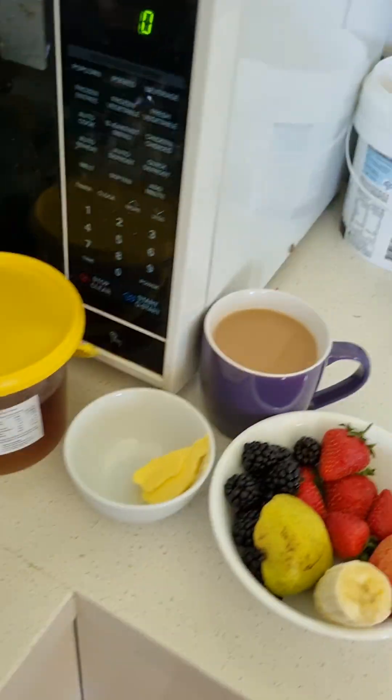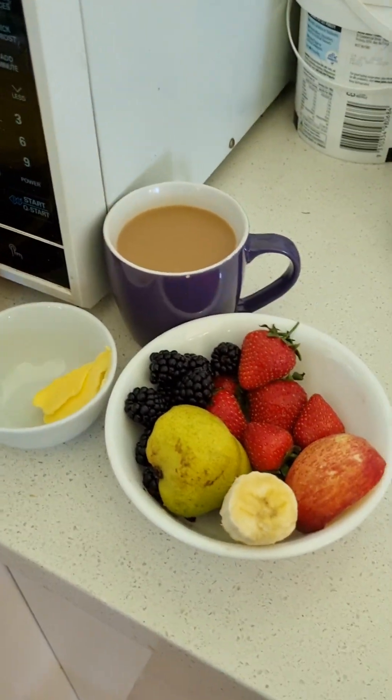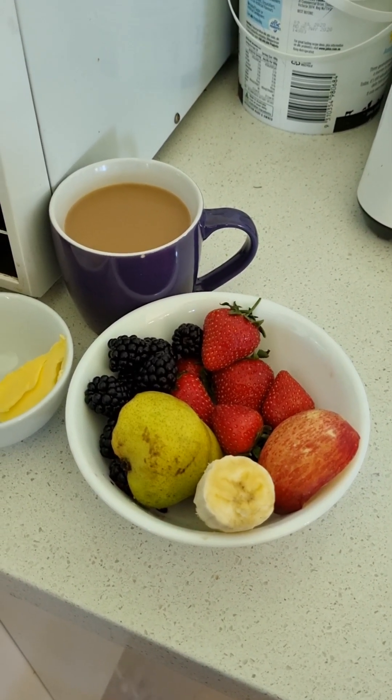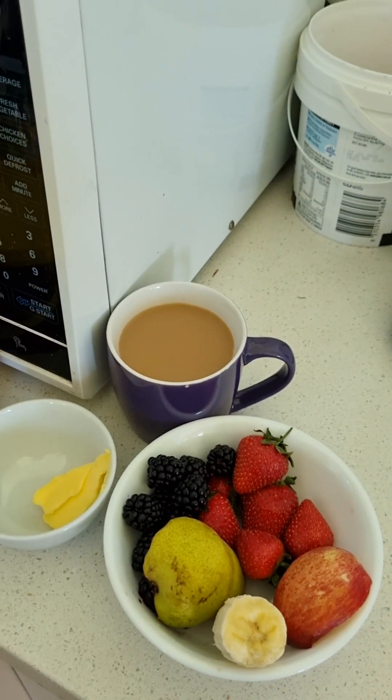I've also got my rainbow fruit bowl. Today it's strawberries for the red, nectarine for the orange, a bit of banana for the yellow, pear for the green, and blackberries for the blue to black spectrum.